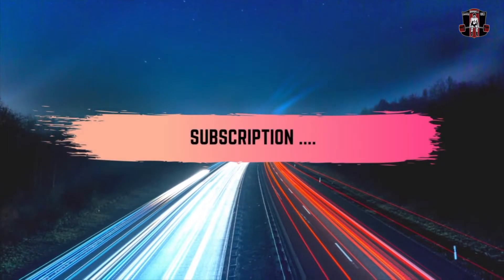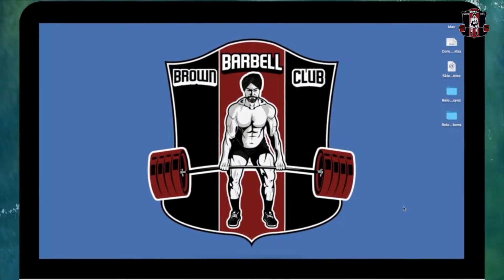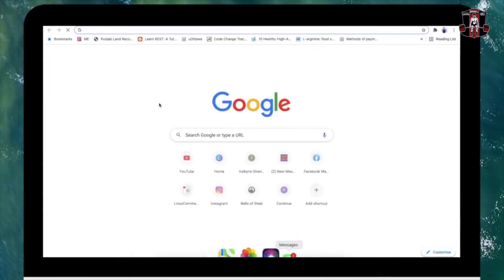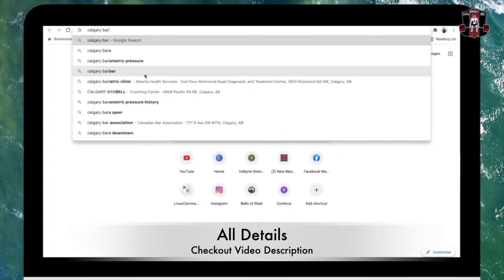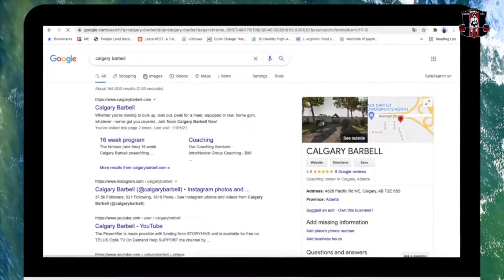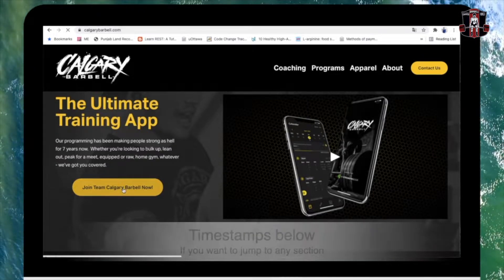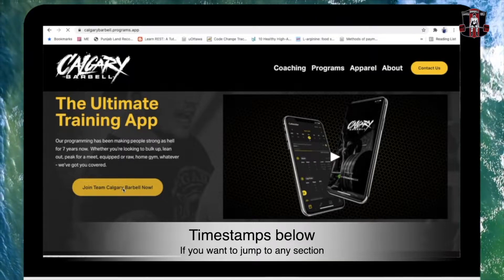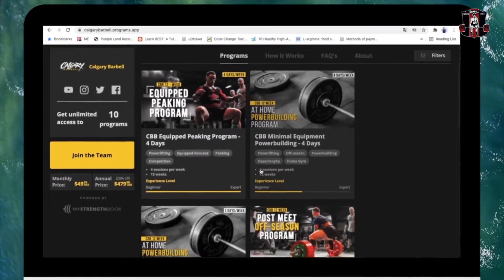For the registration of the app, you need to go to the Calgary Barbell website — just type in Calgary Barbell in your browser and it should show up. I will put the link in the description as well. It's called the Ultimate Training App. After coming to the home page, click the button 'Join the Calgary Barbell.' You will get access to 10 programs, and there are two subscription models: the first one is $50 USD and the second one is $480 USD.